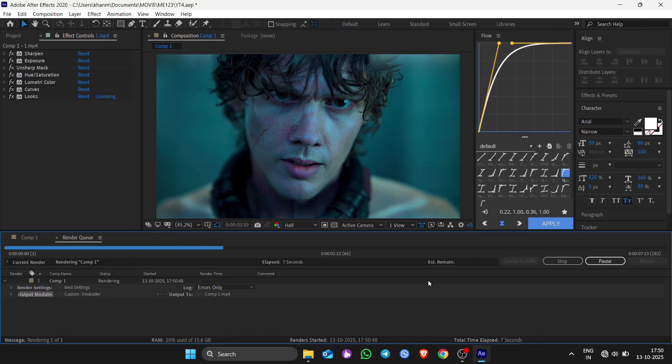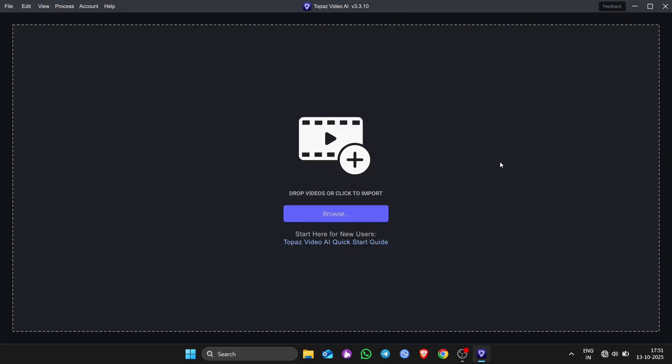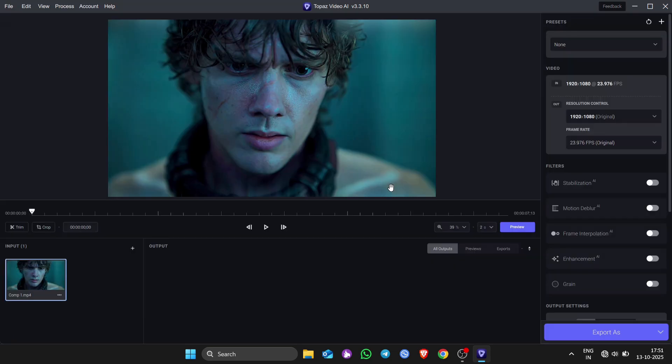And export, and open your Garage and apply it for your clip.